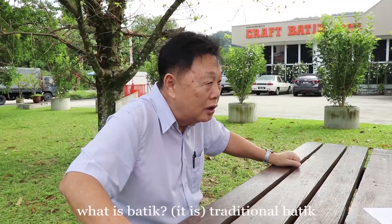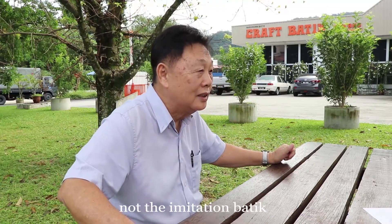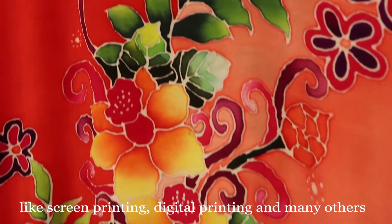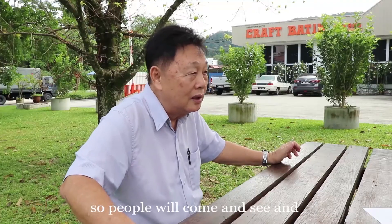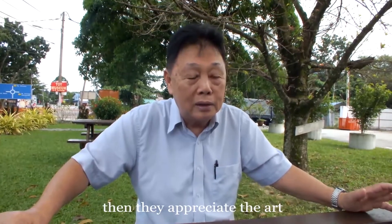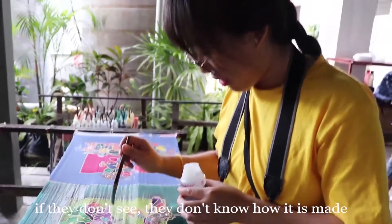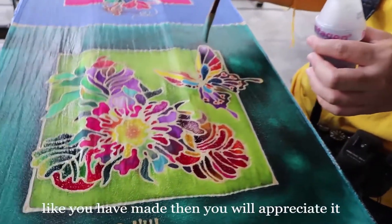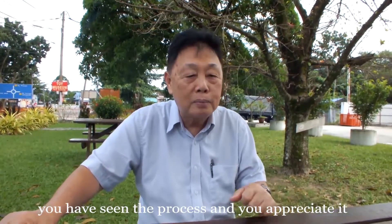What is batik? Traditional batik — not the imitation batik. A lot of people use imitation batik like screen printing, digital print, and many others. So people come and see, and then they appreciate the art. If they don't see how it's made, they don't appreciate it. Once you've seen the process, then you truly appreciate it.